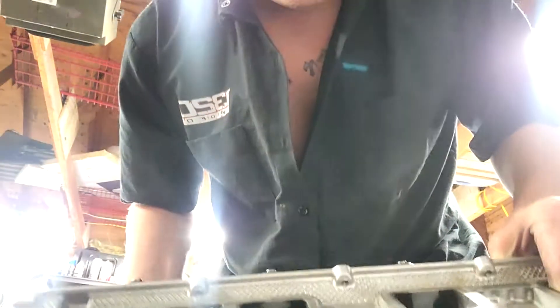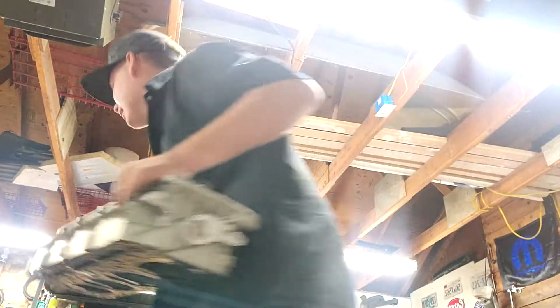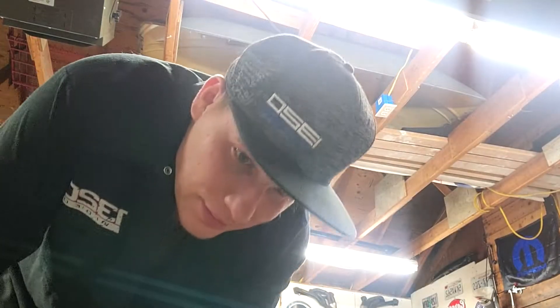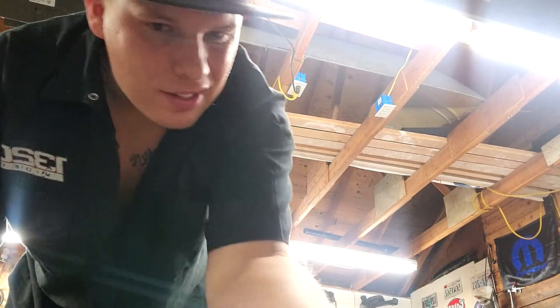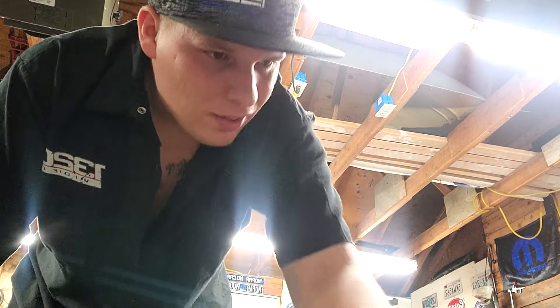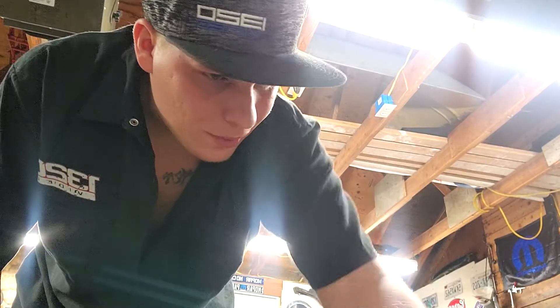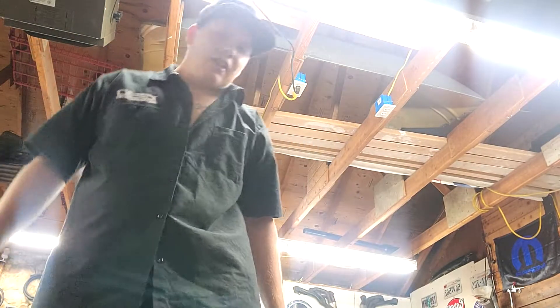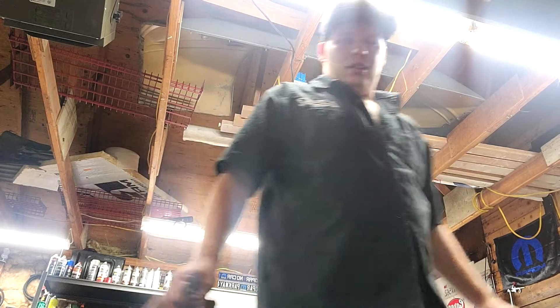One thing Dodge could have done is made these edges a lot less sharp — these things will cut you up bad. One thing I noticed right off the gate is that the pistons have tiny little valve reliefs. I don't know if all 392s have that, but my guess based on what I can tell already is that the compression is bumped.